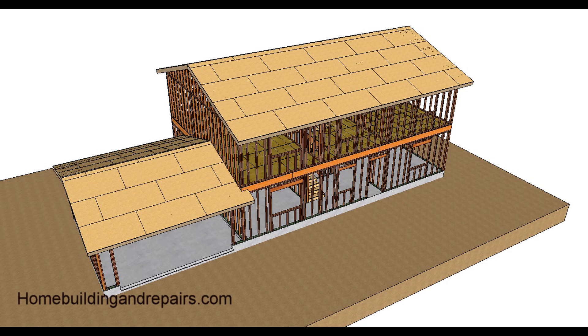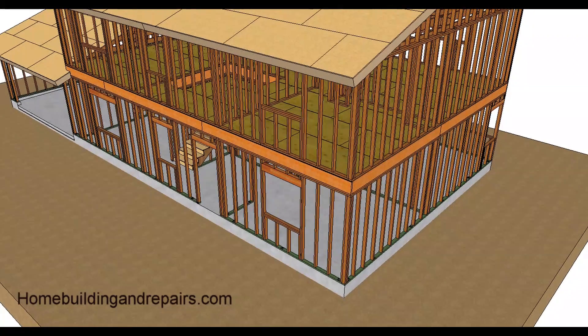This is part two of our video series on two-story house framing, gable roof with garage. Here's the gable roof and here's the garage. Let's go ahead and take a quick tour. Here is the corner, living room or den.